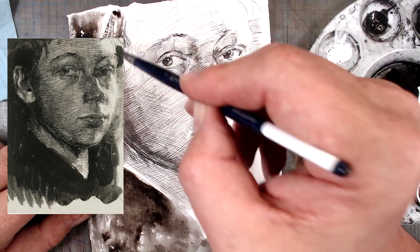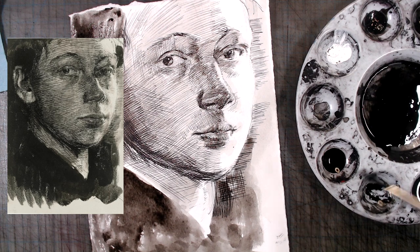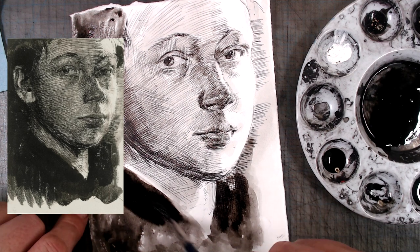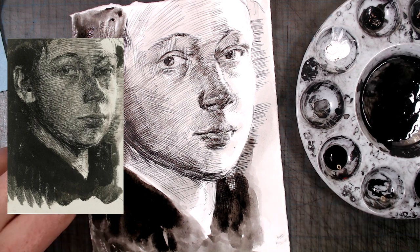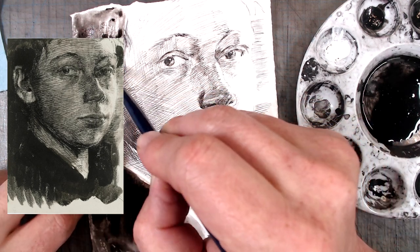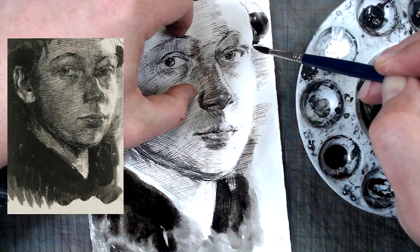I'm switching back to wash, and getting those strong darks on the side of the face, and the dark washes in the hair and shoulders. To get the rough edges of the wash, I'm drying off my brush and scraping against the paper. These kinds of scratchy, splashy, running effects are very hard to reproduce, of course, depending on the chaotic nature of the interaction between the brush, the ink, and the paper.